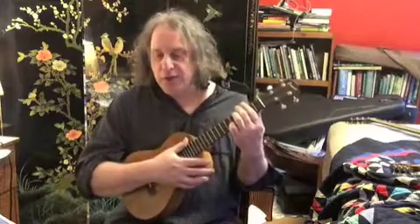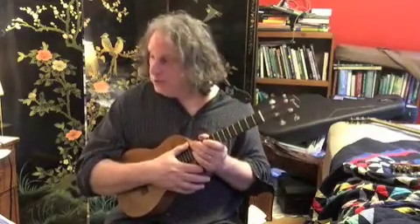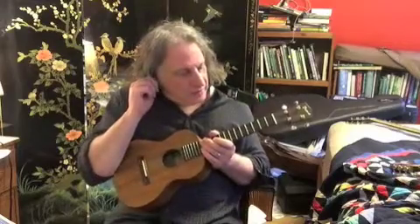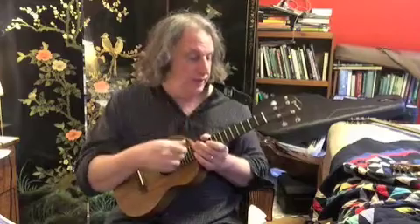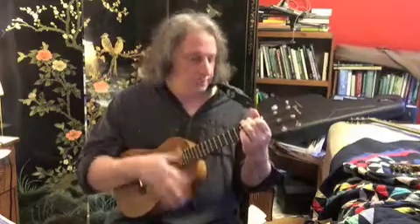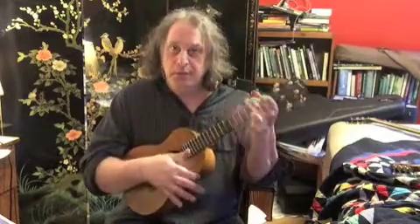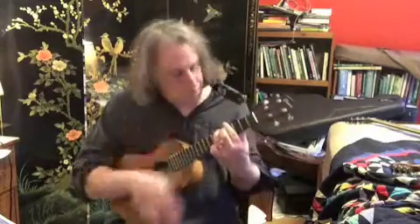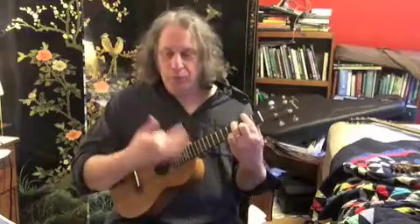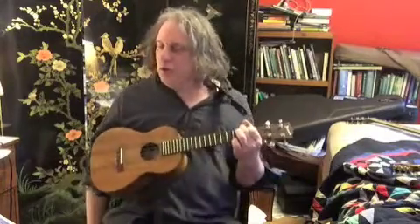On the B minor I like to do down-up-down-up-down, down-up-down-down-up-down — very related to the calypso strum actually. I'm not sure if I'm hearing that in the song or if I just throw that in as a habit, but I like to throw that in at the end of this strum.